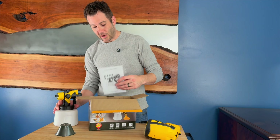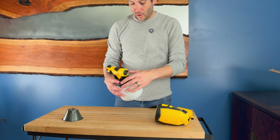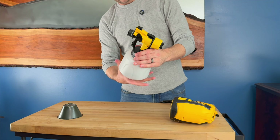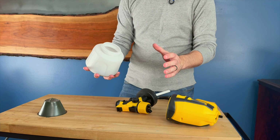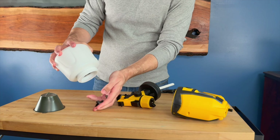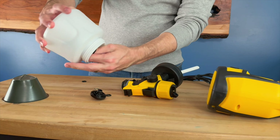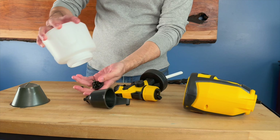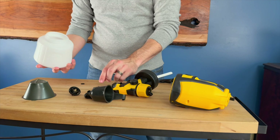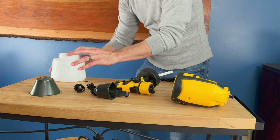Inside the box you get a filter to filter out any chunks out of any paint when you're putting it in. You get the actual motor unit, which is here. A lot of the cleaning will be done on the secondary piece, which has the 1400 milliliter container unit on the bottom. You also get your instruction guide, a couple of paper filters, a little cleaning piece to clean out inside, and a set of gloves.